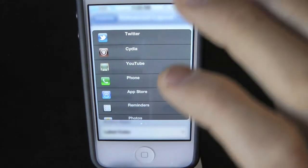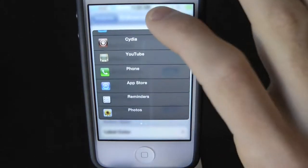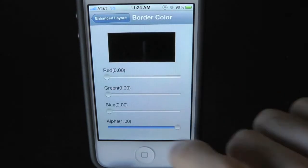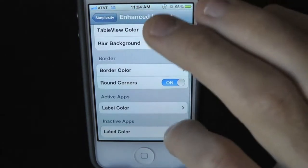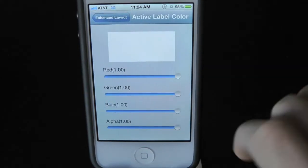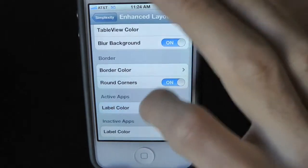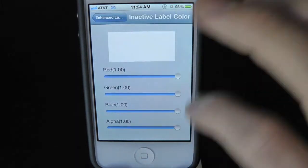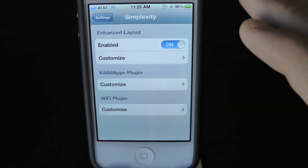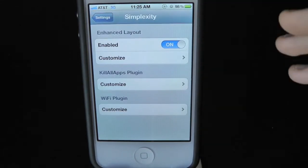Now the background is blurred — that looks really nice. We also have border and border color, which we have set to black. And you can set the label color — we'll leave that to white. Pretty simple customization options right there.